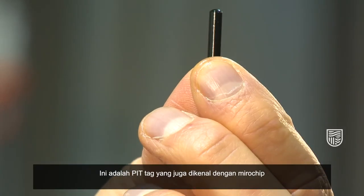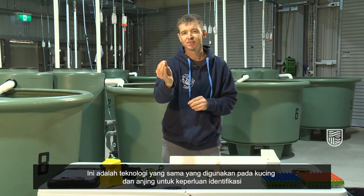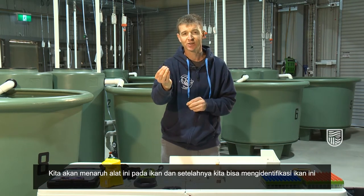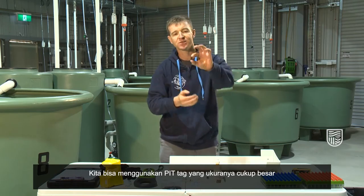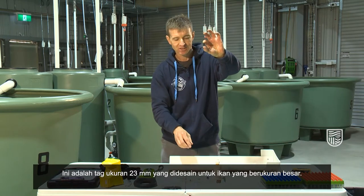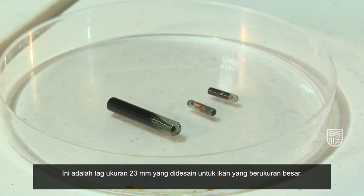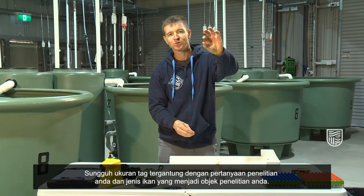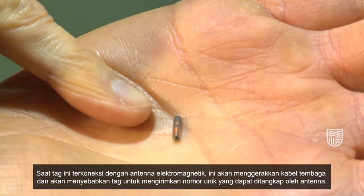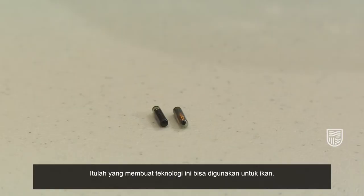This is a pit tag, sometimes known as a microchip. It's the same technology that gets put into cats and dogs for identification. We're just putting them into fish so that we can identify fish. We can get pit tags which are actually quite large — this is a 23 millimeter tag which is designed for big fish. We can also get much smaller tags which go into smaller fish, and really the size of the tag depends on your research questions and the type of fish that you're working on. When the tag itself goes into an antenna's electromagnetic field, it powers the copper cable and that causes the tag to transmit its unique number, which is picked up by the antenna. That's what actually makes this technology work for fish.